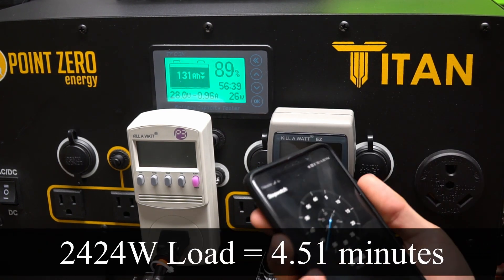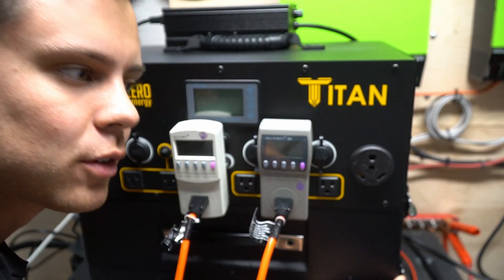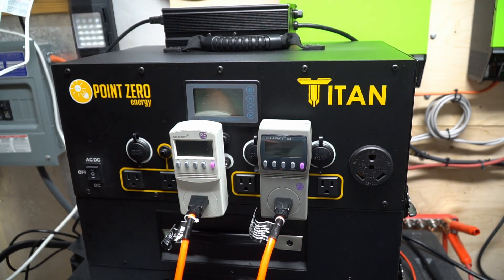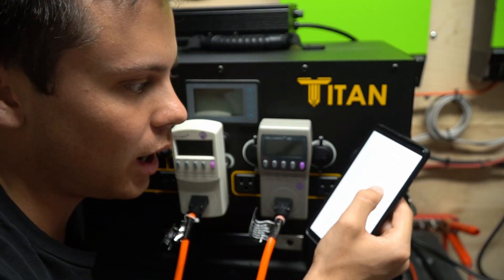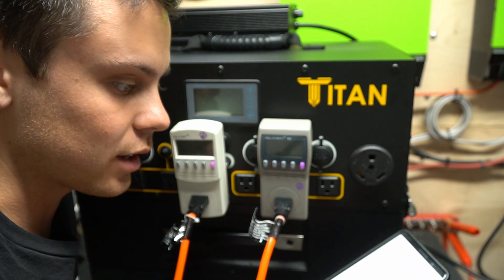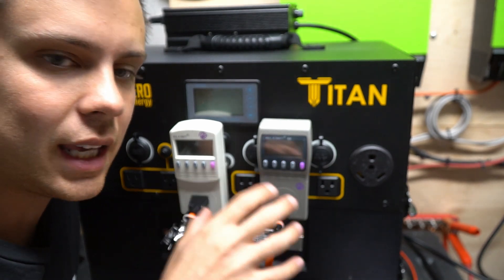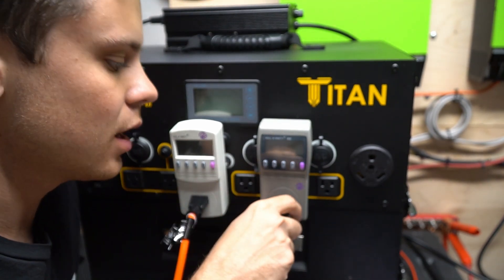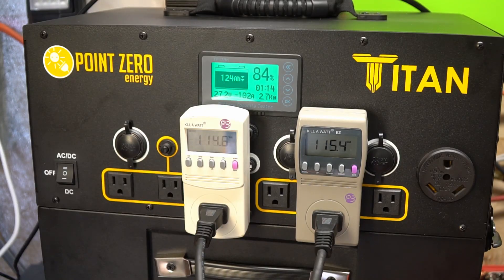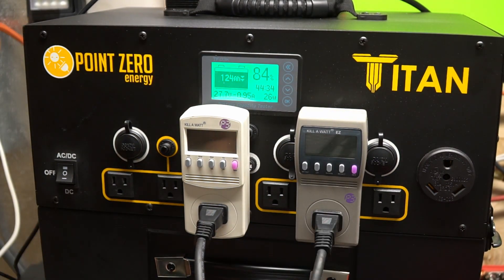That one lasted four and a half minutes — it should have passed this test. We might be having a problem with not having enough batteries, so I'm going to check the manual. The manual states you can have 1,500 watts of continuous power output with a single battery, and we have two batteries, so we should theoretically be able to power 3,000 watts. The final problem could be these extension cords, so I'm going to connect the heat guns directly to the meter. It lasted for three minutes and 50 seconds.